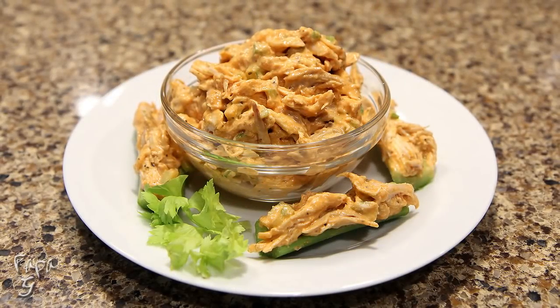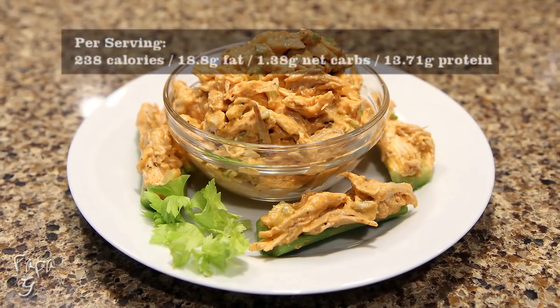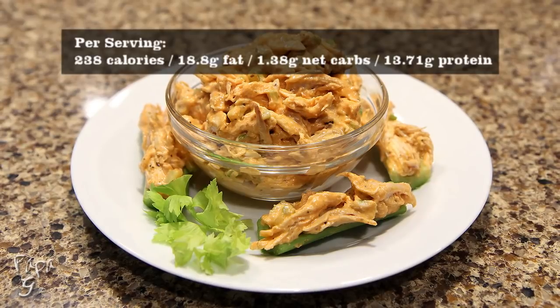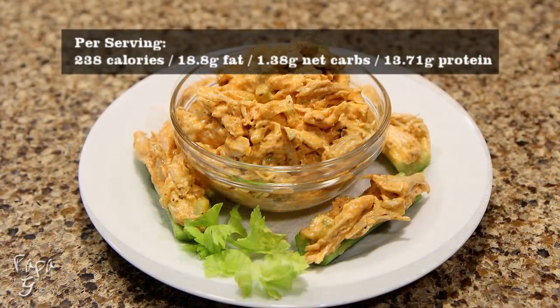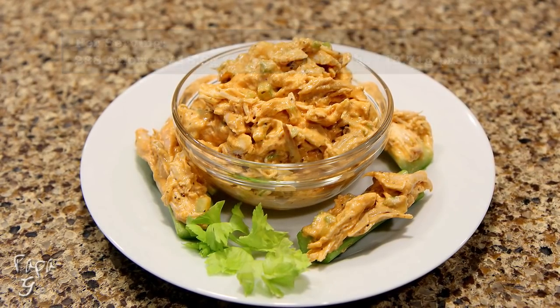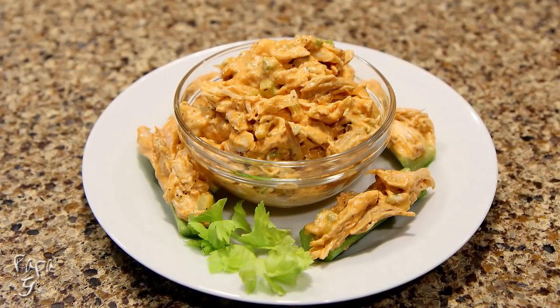Welcome all! Papa G here. Today I present all the flavors you love in spicy buffalo wings, brought to you in a simple, low-carb, easy-to-make chicken salad recipe. My Buffalo Chicken Salad. Let's get started.